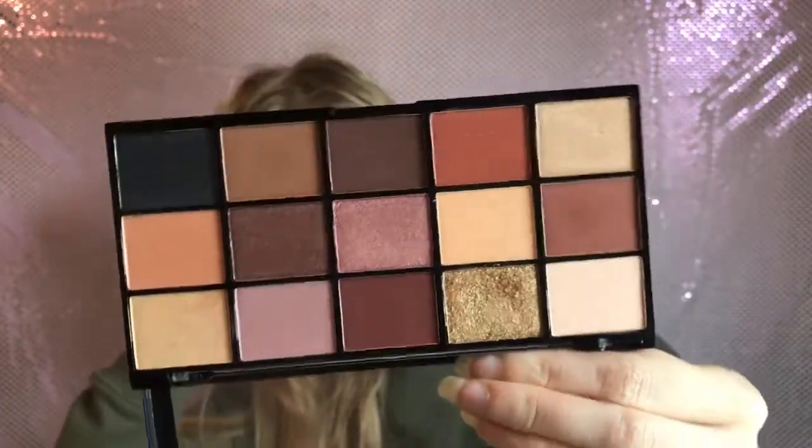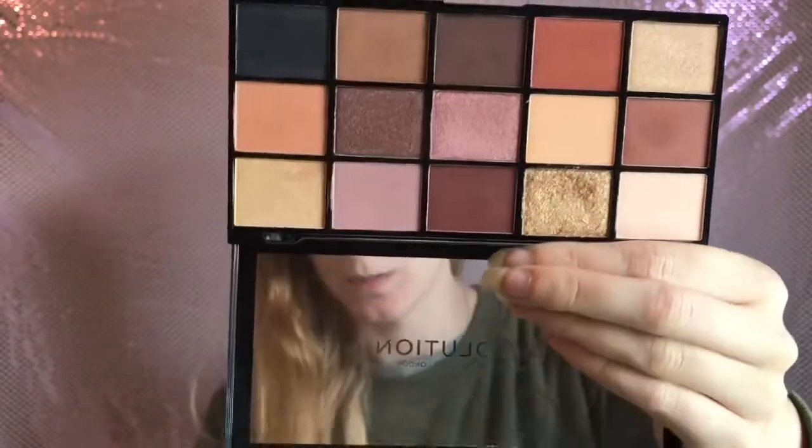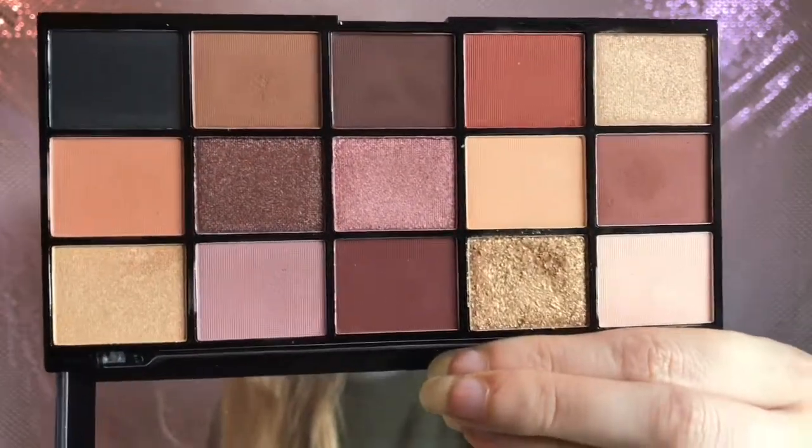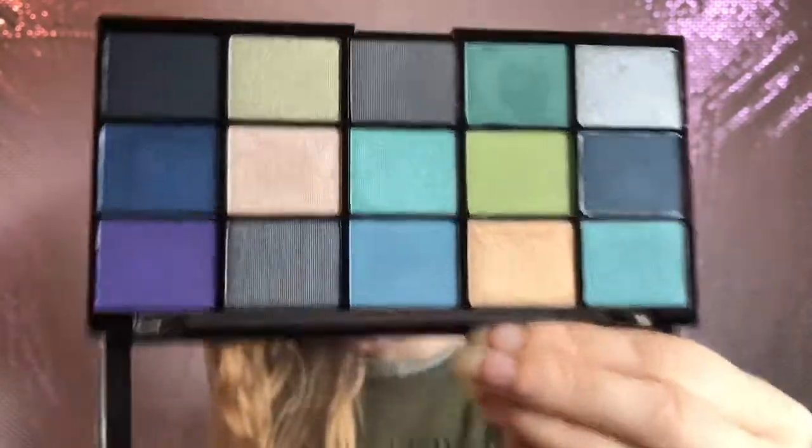The pigment on these is insane by the way - four pounds. Next I have what I think is called Sultry Anesthesia, and this is the Velvet Rose. It's more like the Soft Glam palette actually. I love that gold in there - that's beautiful. Then we have the blue-green one, this is the Deep Dive - so if you want more bluey green tones, definitely go for this one.